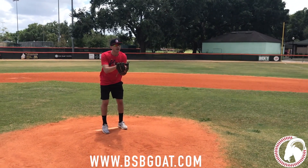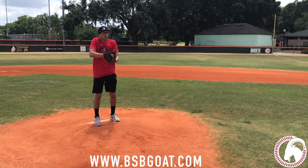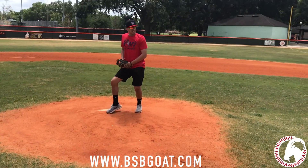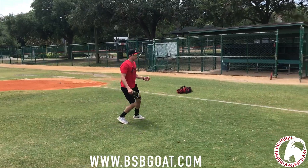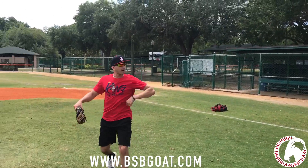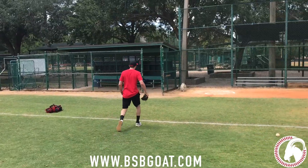No, coach, I'm not throwing a changeup. That's stupid. Why? You want to see my birth certificate? Don't worry, I am 12 years old. Where's my roids?